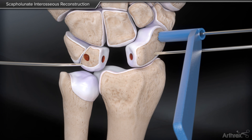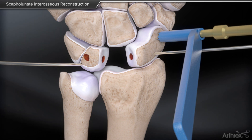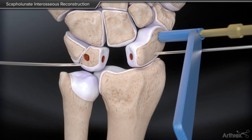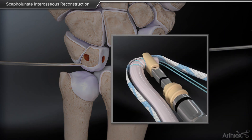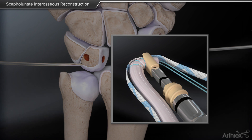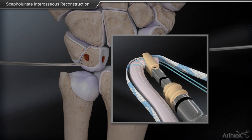The final drill tunnel is placed into the distal pole of the scaphoid. The tendon graft and suture tape construct is then loaded onto the DX swivel lock and inserted into the scaphoid.